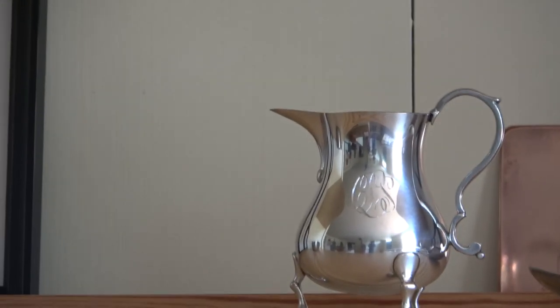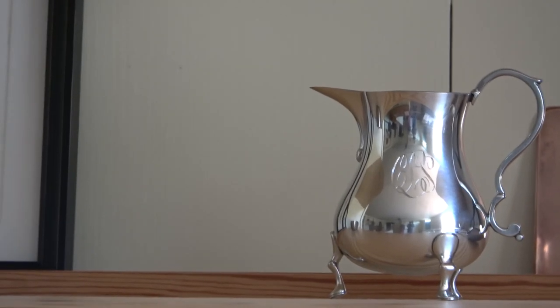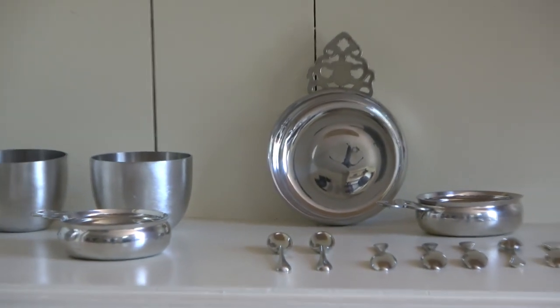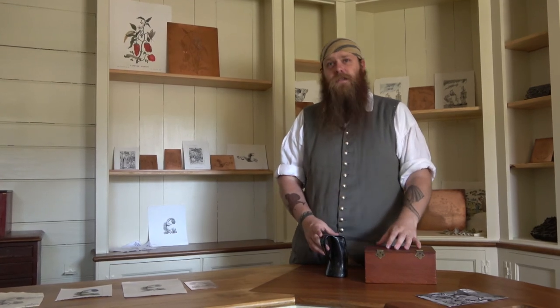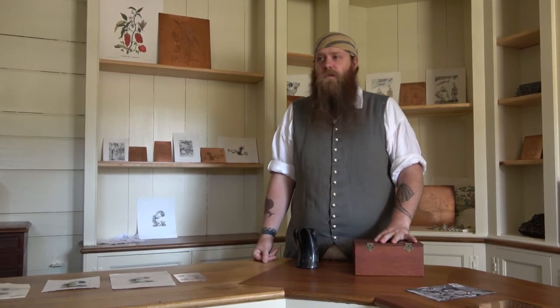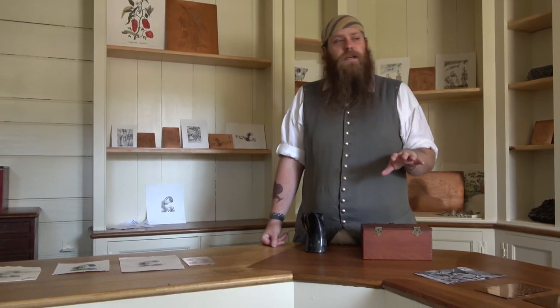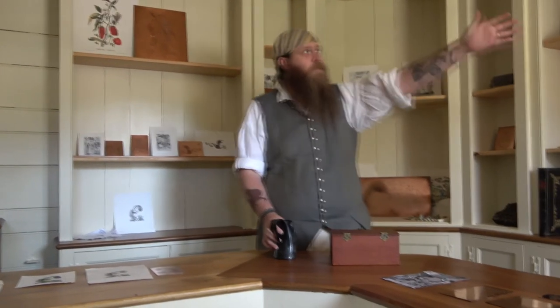What we get into the most is what my colleague's working on today — what we consider object-based engraving. Customers would bring in any kind of metalwares that aren't steel, and we're typically engraving things like names, initials, or family crests. Something that makes it look a little nicer, but more importantly, adds identifying information — it's a lot harder for somebody to steal money if you've got your name carved into it. An initial might take 10 to 20 minutes. More people can afford smaller items like silverware compared to large teapots or large bowls, and more people can afford smaller engravings.